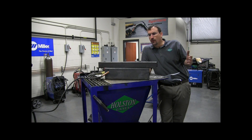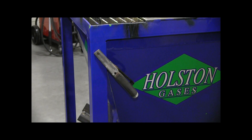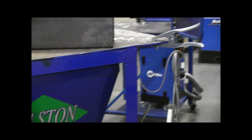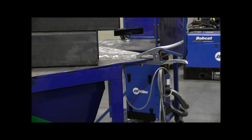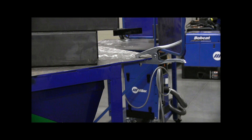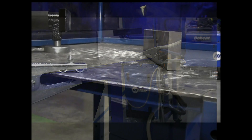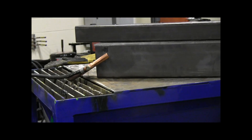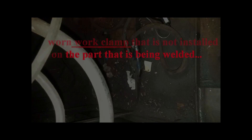Now that we've talked about sizing the work clamp correctly, let's talk about installing a spring-loaded type work clamp correctly onto the working surface. Obviously, connecting a work clamp to a painted surface isn't going to provide good electrical contact. Installing the work clamp onto the actual metal surface that your parts will sit on works okay, but occasionally you can experience poor arc starts, especially if parts are dirty or there's spatter buildup. It's always best to install your work clamp directly to the piece you're welding on.